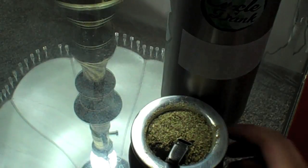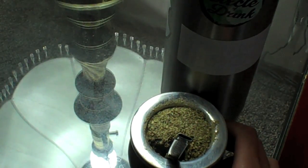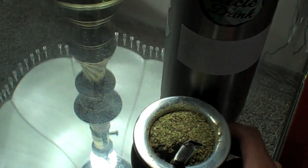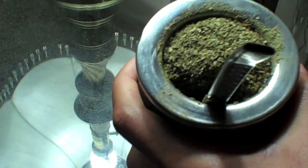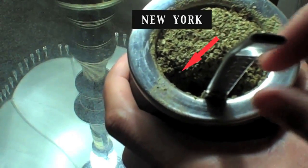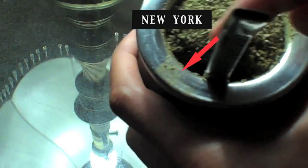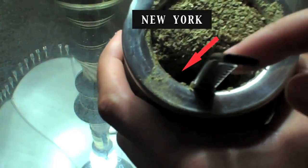Alright folks, now after you've had about 10-12 gourds and your yerba is becoming a little bit lavado — lavado means tasteless, it becomes watery, it loses its flavor — what you're going to want to do is take the Bombilla. Now the Bombilla where it starts off is always called New York. This is New York. It doesn't matter what side you start the Bombilla in, but just remember that it's called New York.